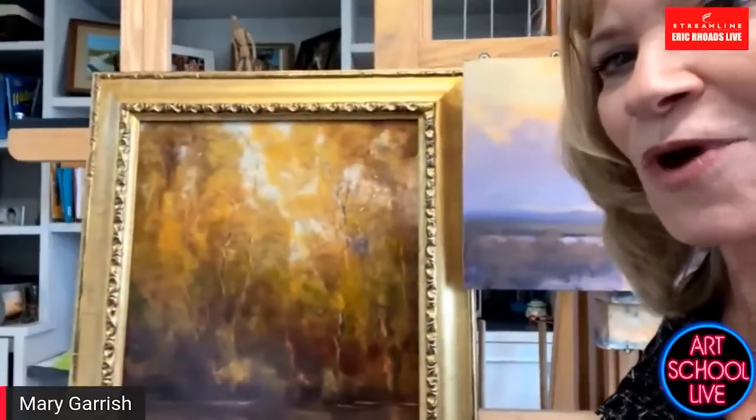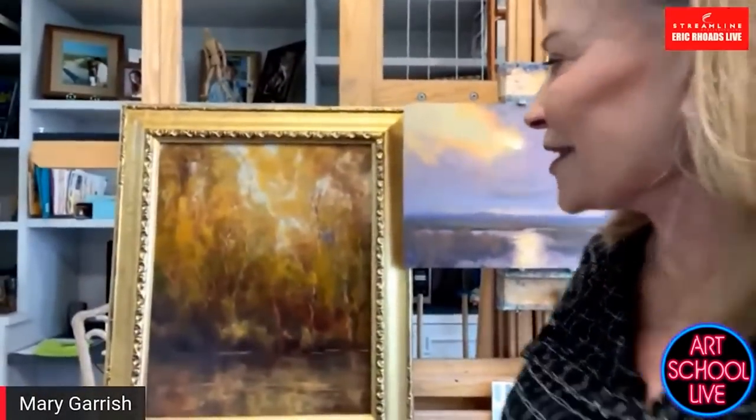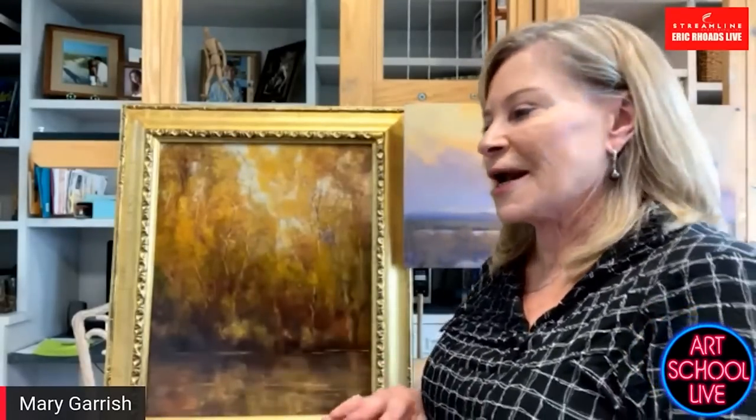So this painting — the reason I wanted to show it is that I started this in a very playful way. And when I do that, it's usually because I'm looking to change things up. I'm like in a rut, I'm frustrated with my paintings or something. So I'm just going to play.